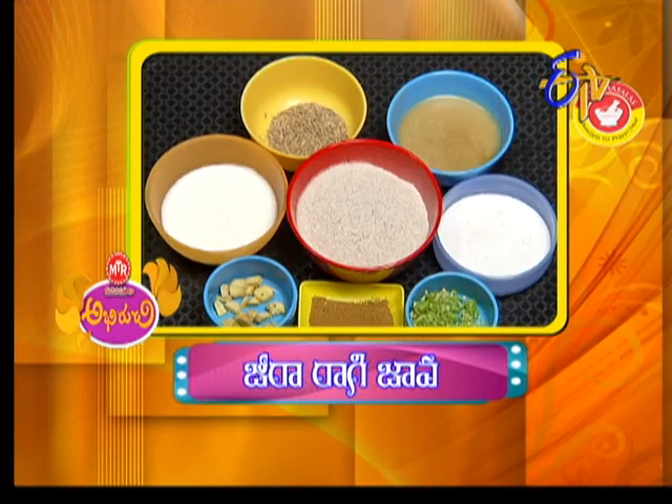So it's a good combination. Okay. Jira Ragi Jawa Thayeric Colts is a good food. Jira Ragi Jawa.